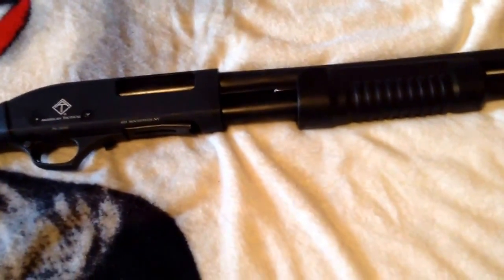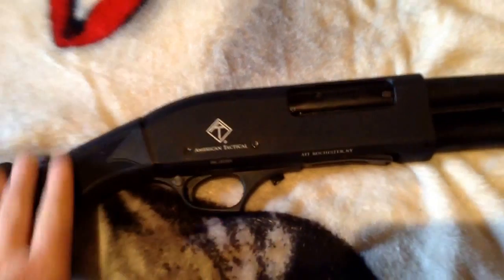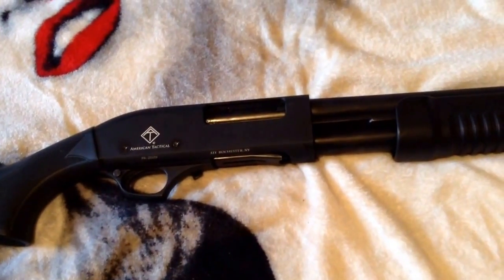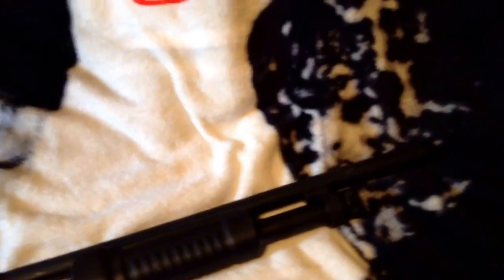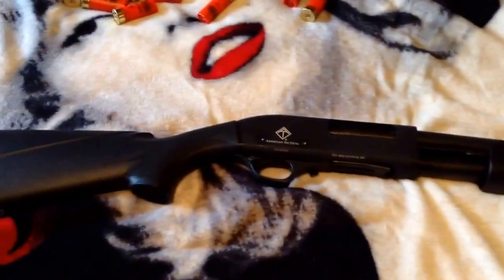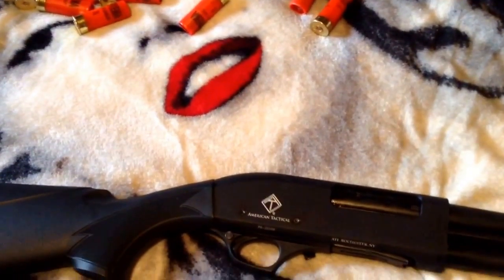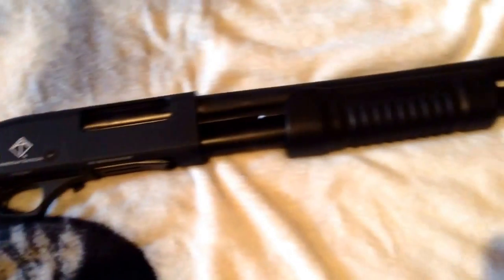This is an American Tactical — not any big brand. I got this at the pawn shop. I asked the guy if it was a good gun because I didn't want to pay big dollars for it. I got it for a fairly good price. All the others like the Remington or Mossberg, they want five or six hundred dollars for a beat-up used one, so I got this at a decent price.